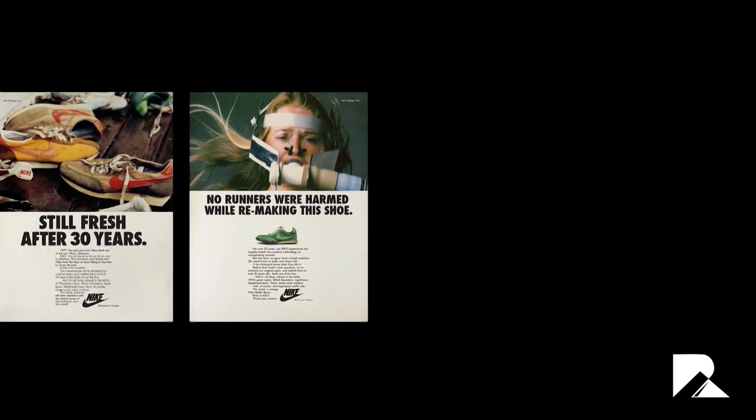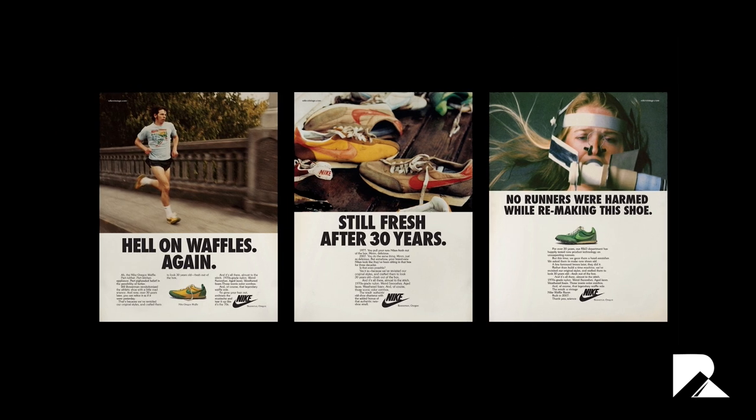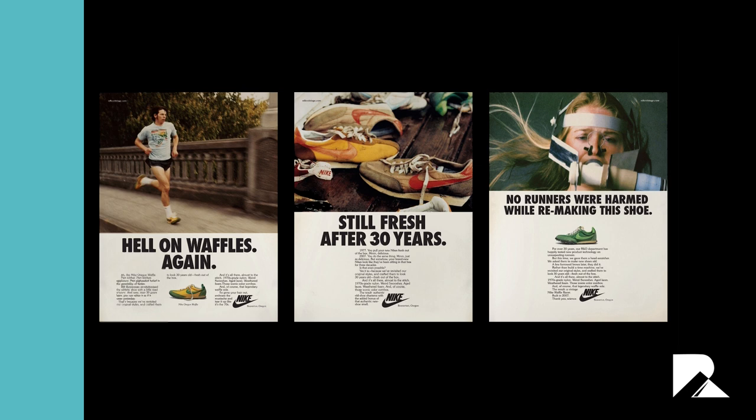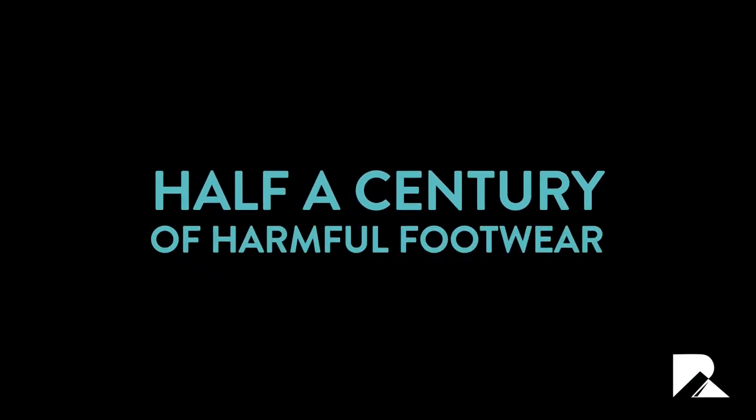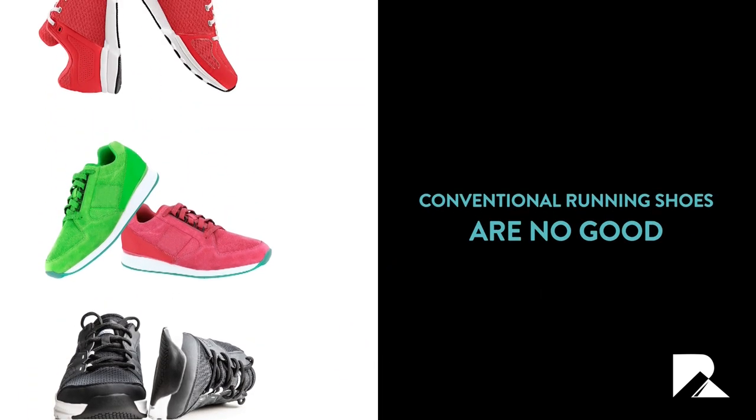These shoes were designed to absorb the shock from running, which they did — but only if you were running heel first. The assumption that you were supposed to run on your heels rather than the balls of your feet was perfectly reasonable, as it's how many Westerners who were just starting out as jogging came into fashion ran. Nonetheless, it has led to half a century of footwear that more and more evidence is saying is harmful to runners.